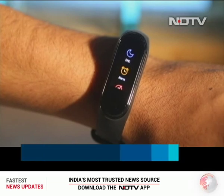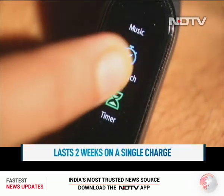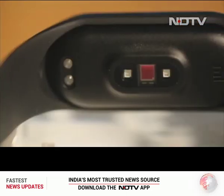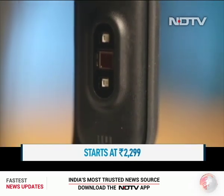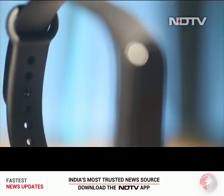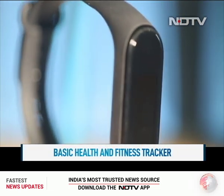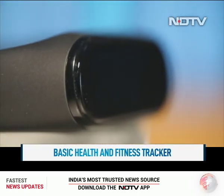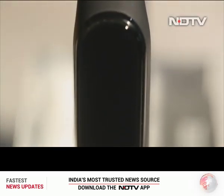Xiaomi claims a battery life of around 20 days for the Mi Band 4. We used it continuously and found it will last you more than two weeks on a single charge, which is a sweet deal. Xiaomi has priced the Mi Band 4 at Rs 2,299. It competes with the Honor Band 5, which also tracks oxygen saturation level in the bloodstream. But if you are looking for a basic step and fitness tracker, the Mi Band 4 is the reliable and hassle-free option with a great battery life and an excellent display.